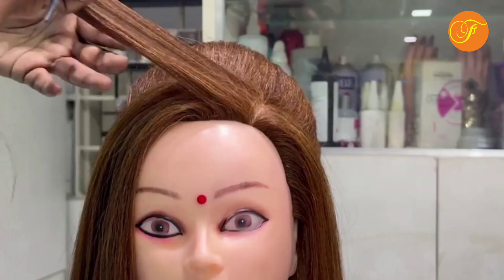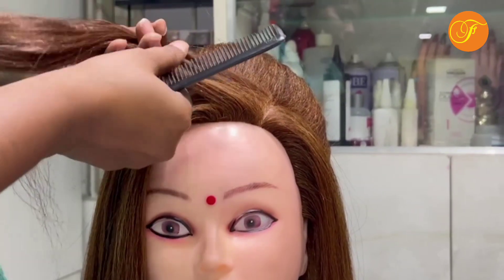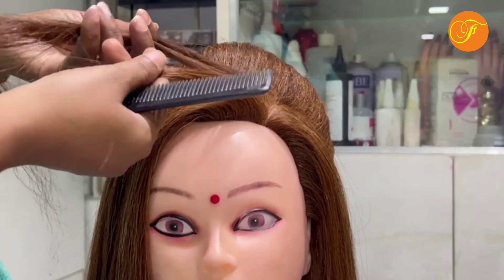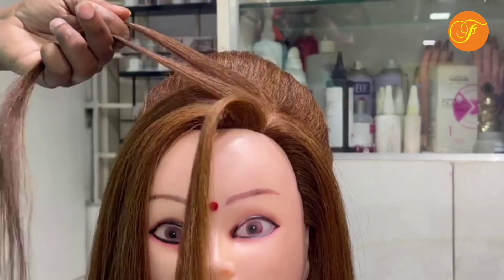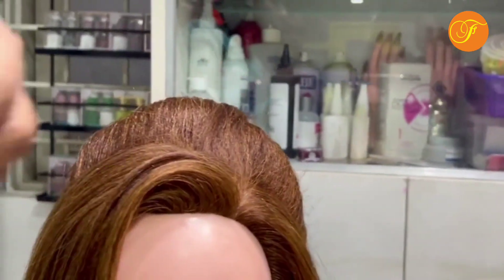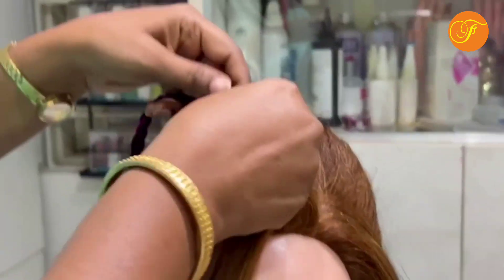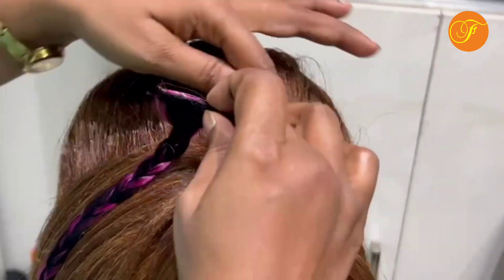Now we have 3 layers — 1, 2 and 3. I will fix this rope. It is a puff.